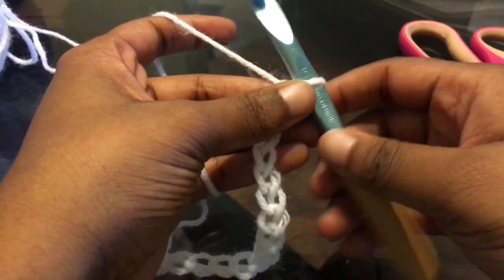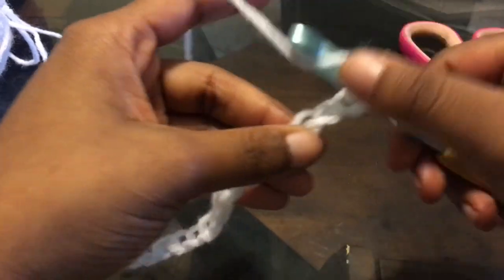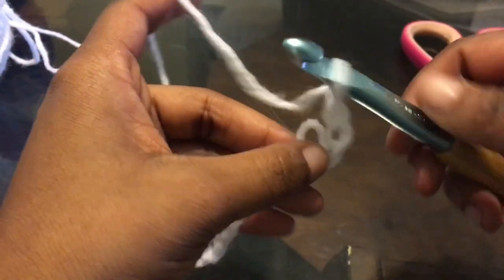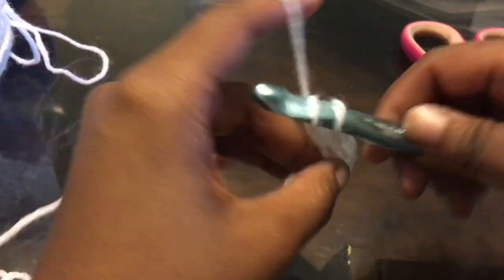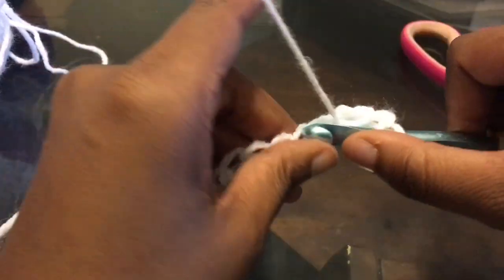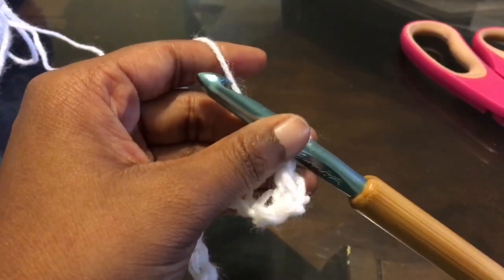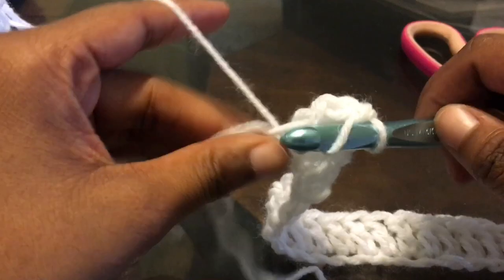For my front panel, I am chaining a chain of 43 chains. Here I am coming up on the end of that. All I'm going to do is double crochet right into the fourth chain from the hook, and then double crochet all the way down. This first piece we are working on is actually the back panel — doing the back panel first. Also, make sure that you chain an odd number.